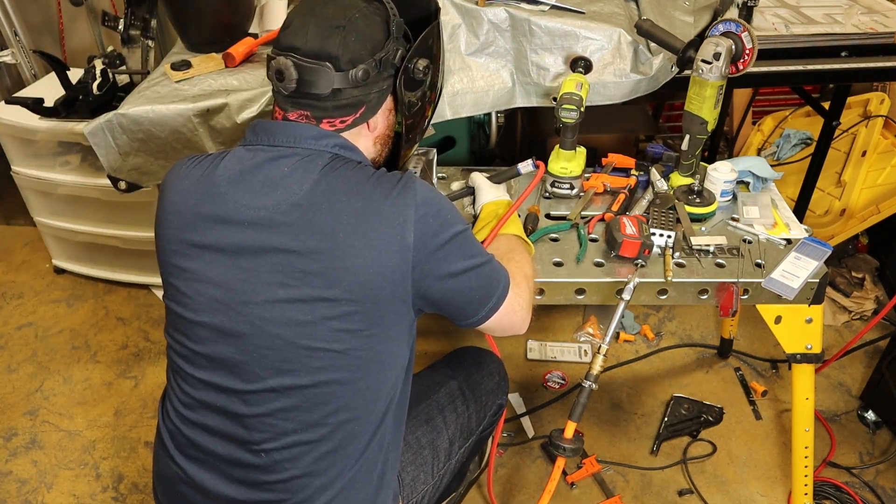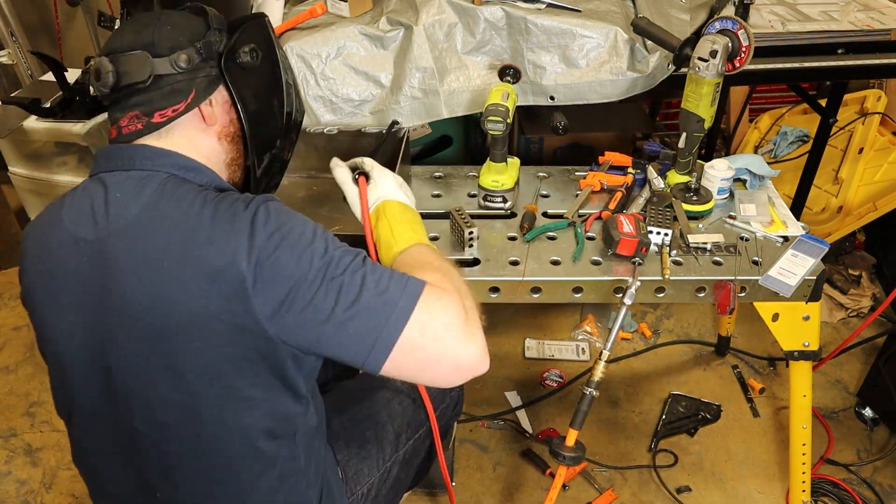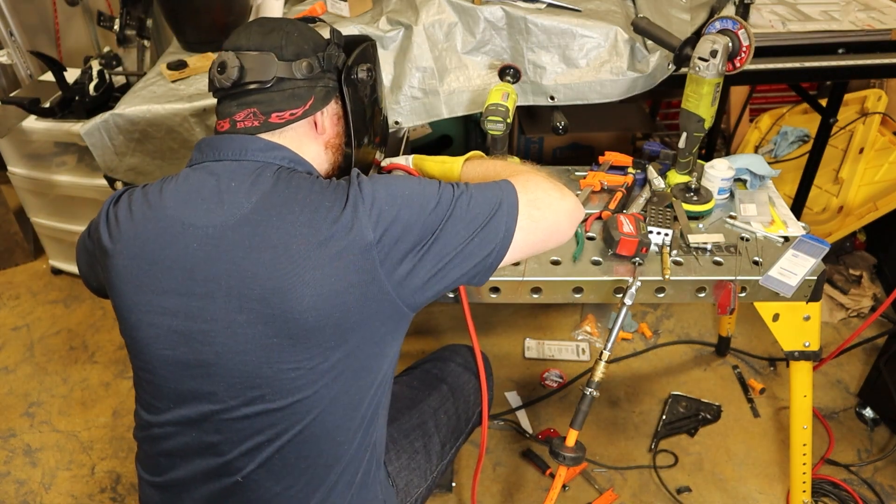Next, I use 1-2-3 blocks and corner magnets to hold the parts in place, making sure that they are perfectly aligned before tack welding them together.